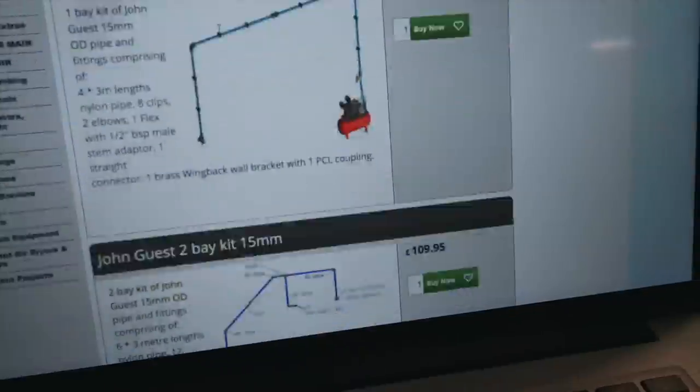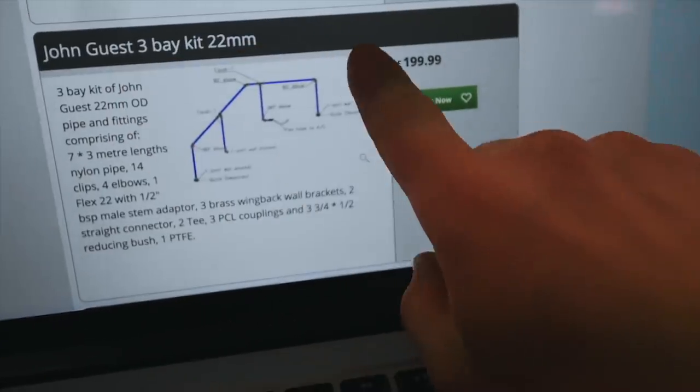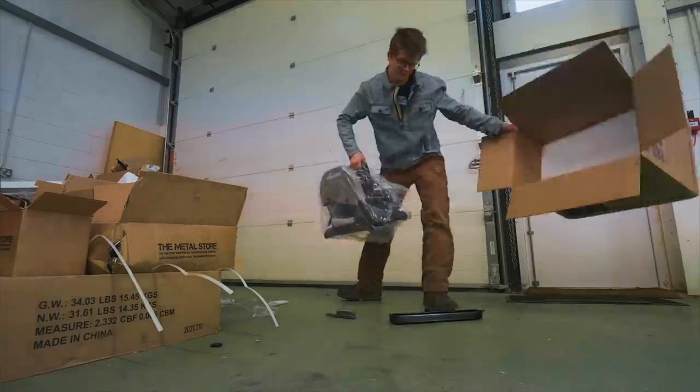I just finished placing an order — I managed to find a kit to get me started with that nylon tube, and with next-day delivery that should be here tomorrow. By tomorrow I'll be able to hook up the compressor to the plasma cutter, the welder should arrive, a chop saw just arrived so we'll have a way to cut steel, and I've ordered propane. So tomorrow is the day we will be able to cut steel, heat steel, and maybe weld steel.